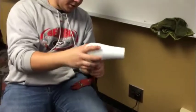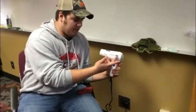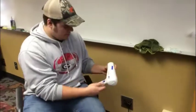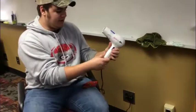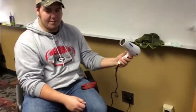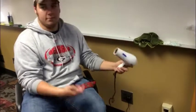For our product archaeology, we are working with the Sunbeam 1600 Compact Hairdryer. Just to show you that it works before this video dissection begins, we have high speed and low speed. So it works.